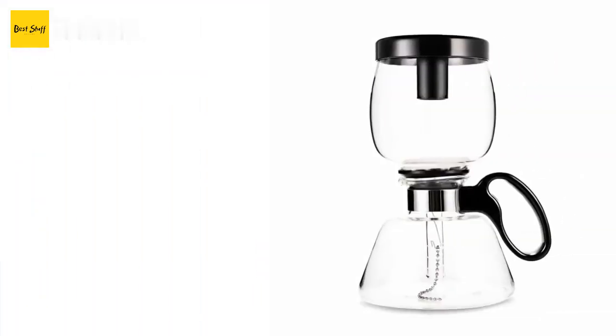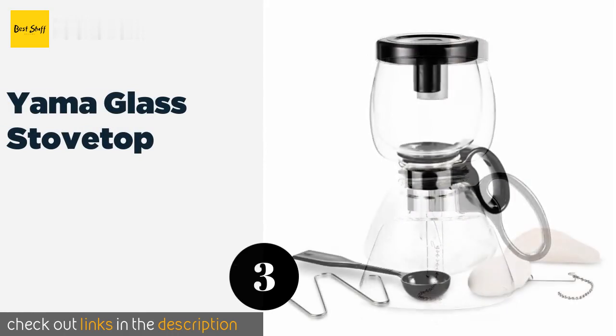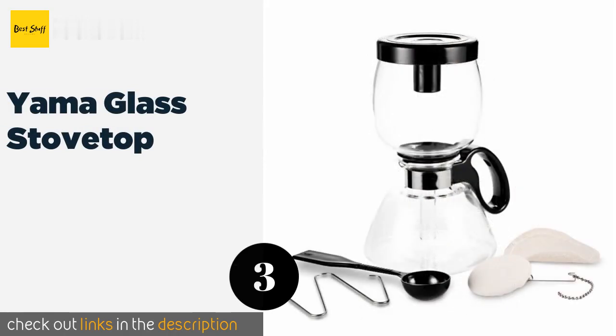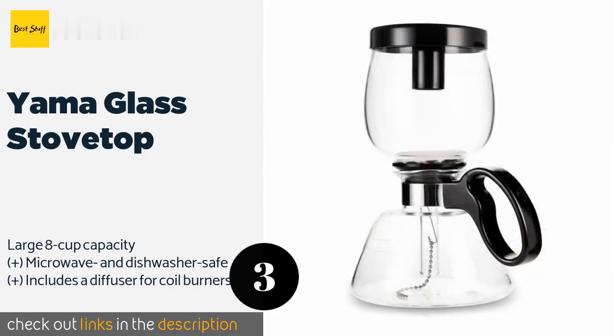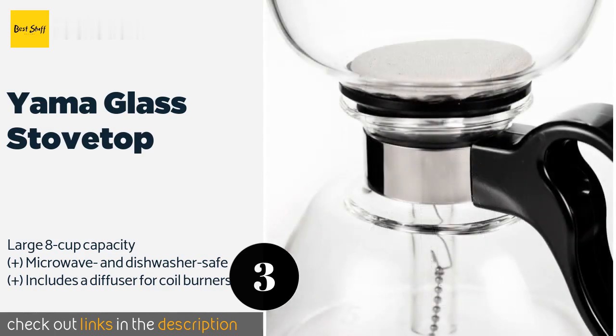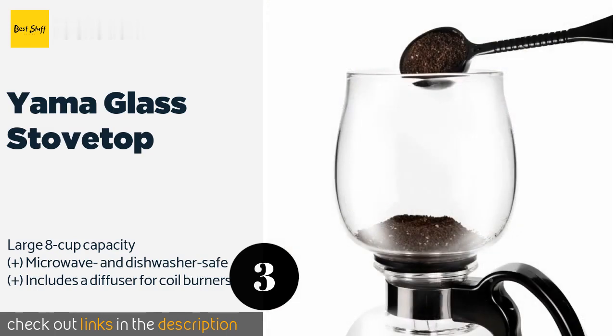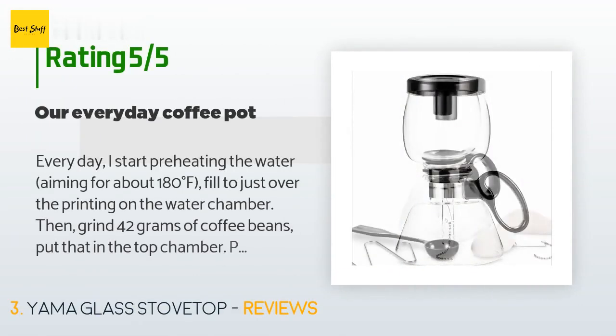Number three is the Yama Glass Stovetop. If you don't want to deal with alcohol or butane fuels that tabletop models require, take a look at the Yama Glass Stovetop, which works on both gas and electric ranges. Its heat-resistant handle will never burn you, and the lid can also be used as a stand for serving. The price is around $53.